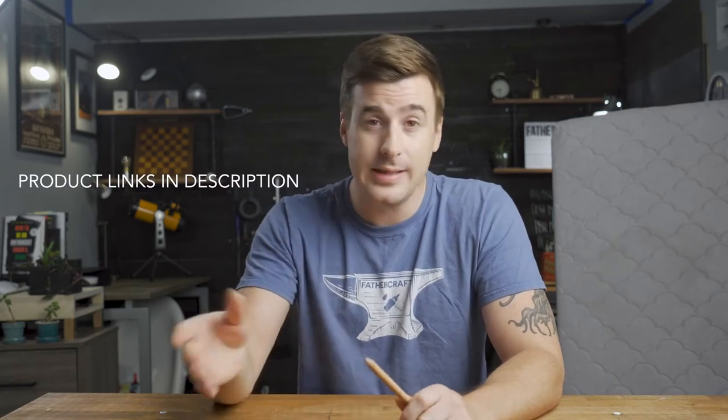Hey, this is John from FatherCraft, and today we are reviewing the Newton Baby Crib Mattress and talking about why spending $300 on a mattress for your baby may be worth it. Full disclosure: the kind folks at Newton did send us this mattress to review, but as with every other review we've done, our opinions are our own and in no way shaped by said kind folks at Newton. There is an affiliate link to buy this mattress in the description below, so if you do decide to buy this mattress, clicking that link will help support this channel, and we would appreciate that.